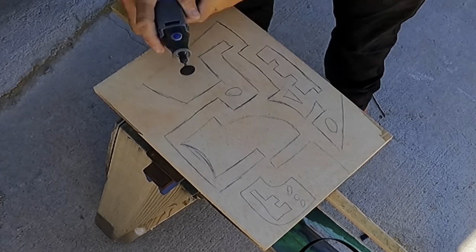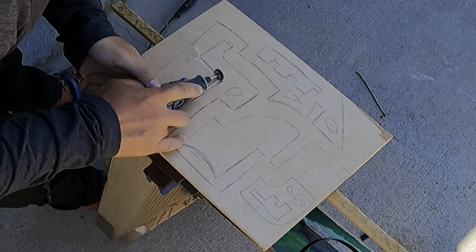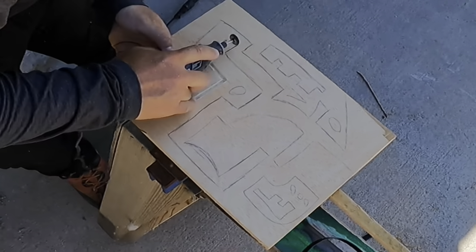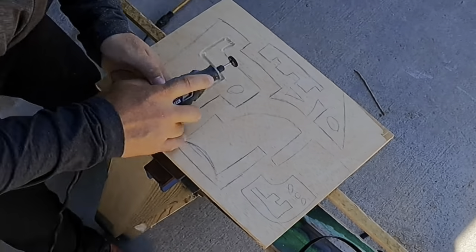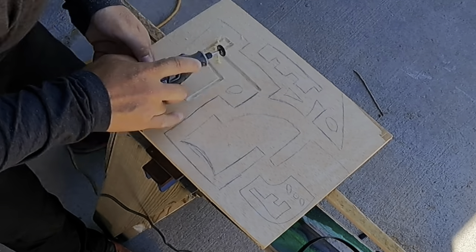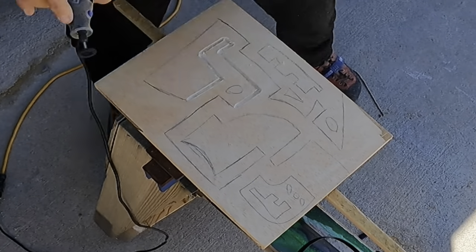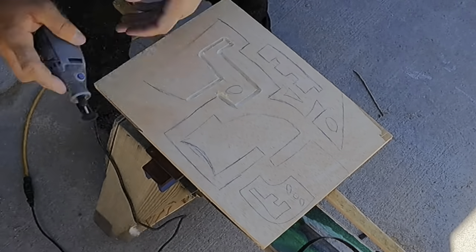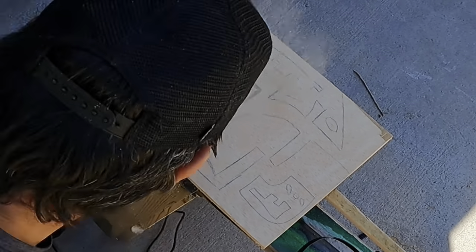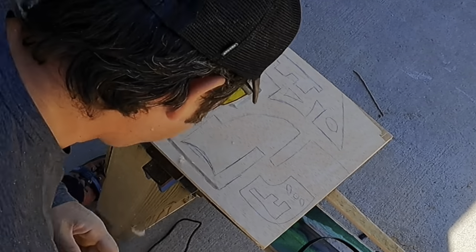Hey everybody, today we're going to be making a woodblock print out of this birch panel. This is a little bit larger panel — I don't actually know what size it was. It was a scrap piece of birch furniture plywood that was sitting around from some other projects. I really do like the birch finished wood. It's great for many different aspects of art. In this case, it's great because birch has a fairly tight grain. It's nondescript in some ways, so when you ink it out, it doesn't tend to leave a lot of character — it kind of fills in pretty well and leaves you with a good flat, smooth texture for the inking process and all of those large fill areas.